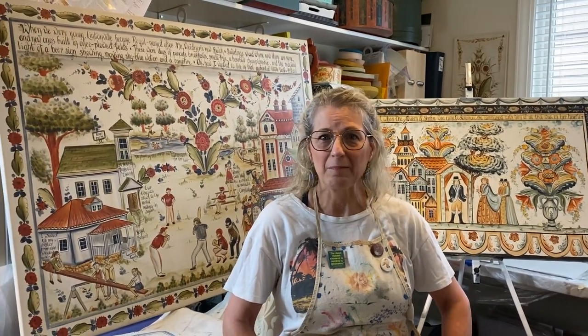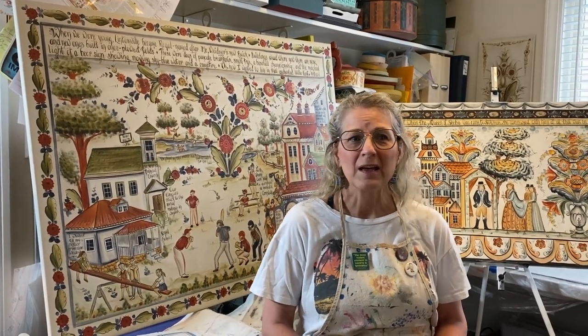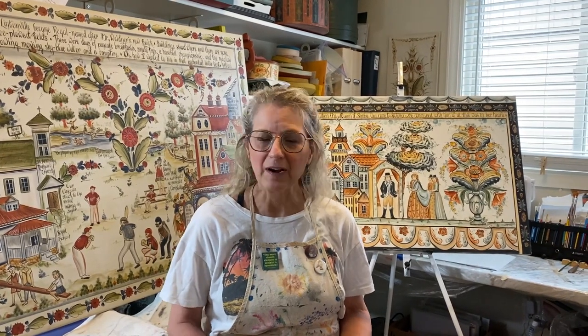I've only been able to travel to Sweden twice, fairly recently — I was doing all this studying and work for 20 years mostly out of books. In 2018 I got to go for a month through a fellowship granted to me and my student through the American-Scandinavian Foundation. That month was fantastic. I got to meet with art historians and museum curators who gave me access to storage facilities at some of the museums, pulling out older pieces for us to examine up close. I learned so much on that trip — it changed the way I view the social and economic implications of this art form at the time it was being made, and that has added so much richness to what I do.